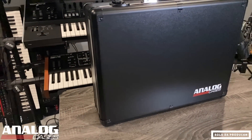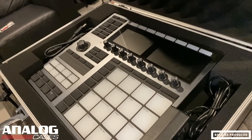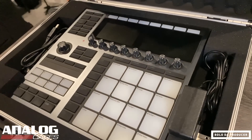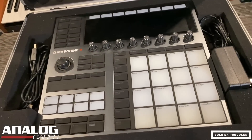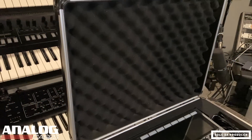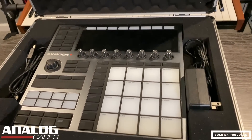The good thing about Analog Cases is when they make a case for your specific gear, they make the case for your specific gear. Like the case for my Machine Plus — the Machine Plus fits perfectly inside of the case. On each side they have compartments where you can fit your plugs, cables, SD cards, or USB sticks. This case is full of padding from top to bottom, so you don't have to worry about things shifting or moving. It's going to sit in there snug and stay protected.